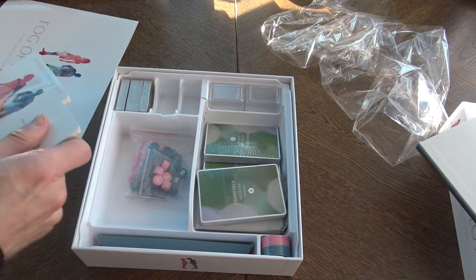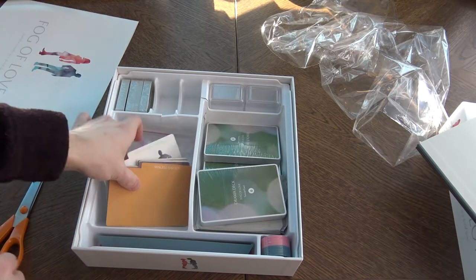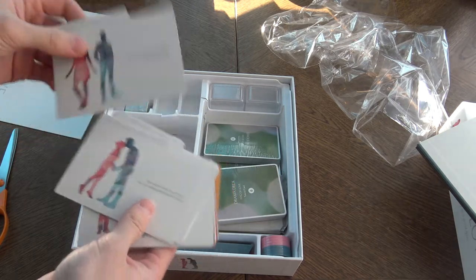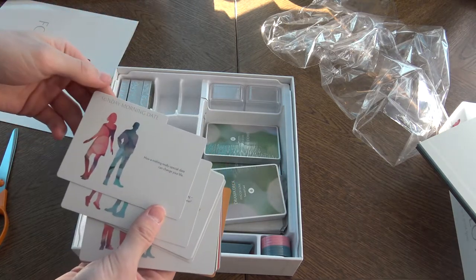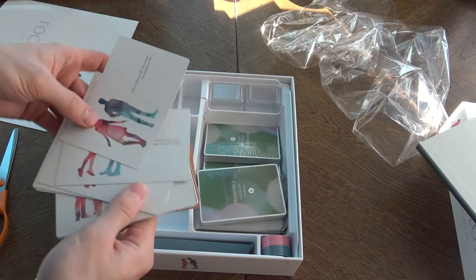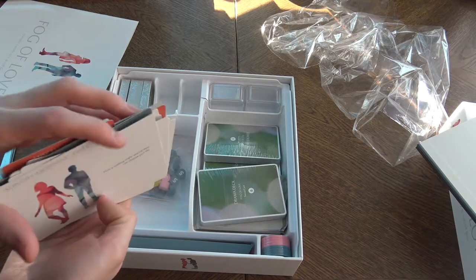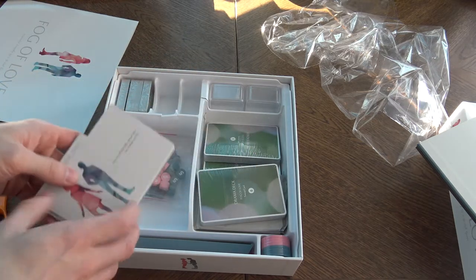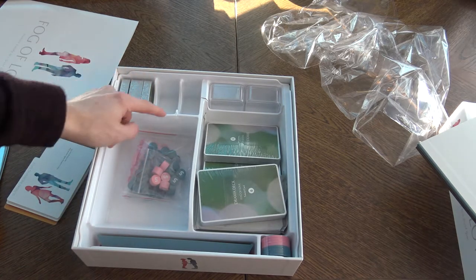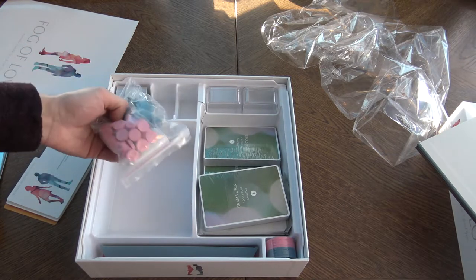Let's take a look at this stuff. These are like really thin cards. How Sunday Morning Dates, High School Sweethearts, We Give It a Year — so those are scenario titles. There are dividers too. The insert is a bit broken, but that's nothing. The game is good. I don't care.